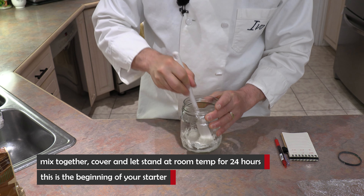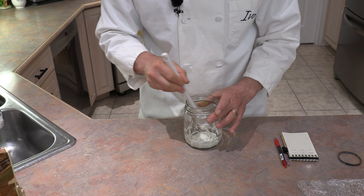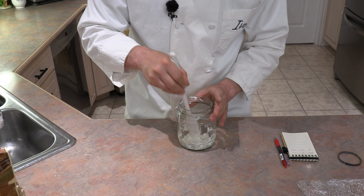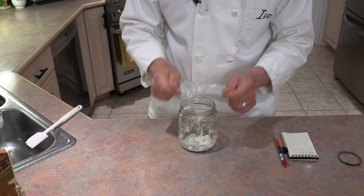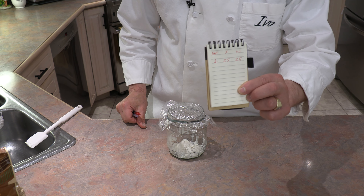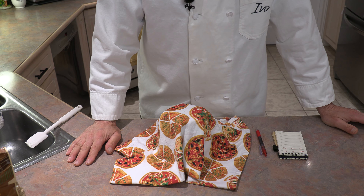That's it for day one. This process could take a week or up to two weeks, but the beauty is it may take time but very, very little effort. We basically mix the 25 grams of flour with 25 grams of water. Now we're going to let it sit — I'll cover it with a piece of plastic and an elastic. I'm going to let this sit at room temperature, keep it warm, and let it rest for 24 hours. I'll see you on day two.